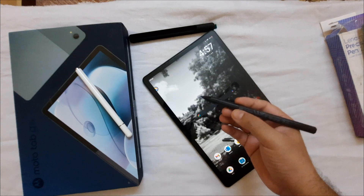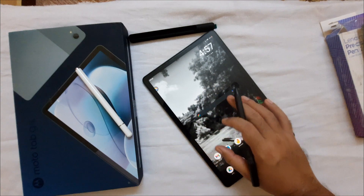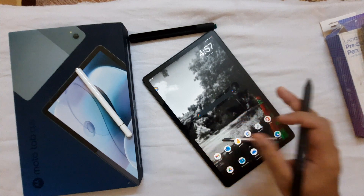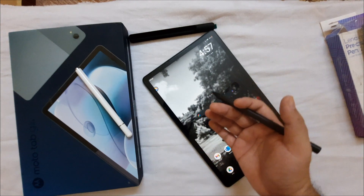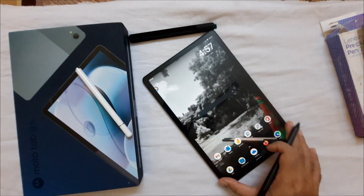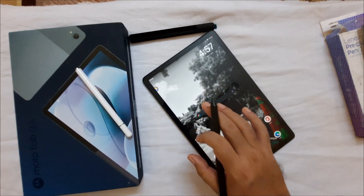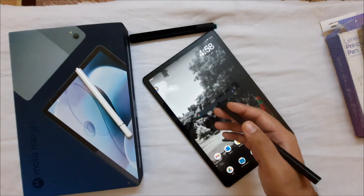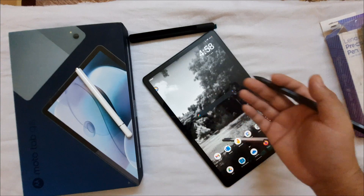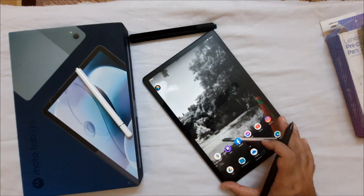Lenovo may launch another pen with Motorola branding or may not invest further in the writing experience for this tablet. So it's better to go for Samsung or Apple for note-taking. But if you want a big screen for reading, office use, or entertainment, this tablet is the best option in this budget — big screen, good resolution, IPS display, good color production, and very responsive.